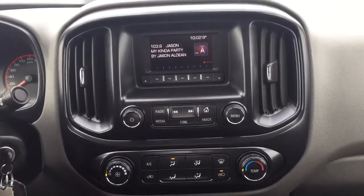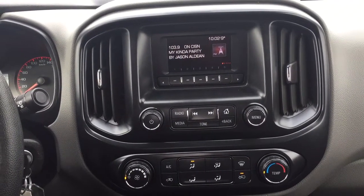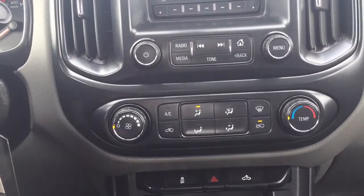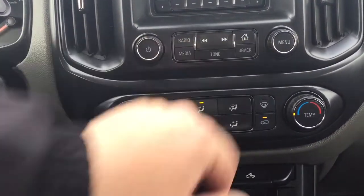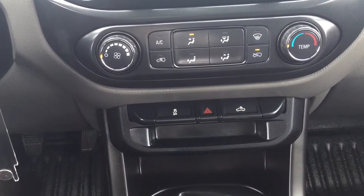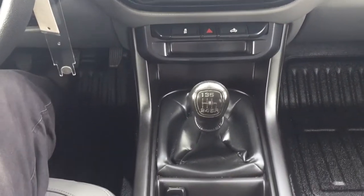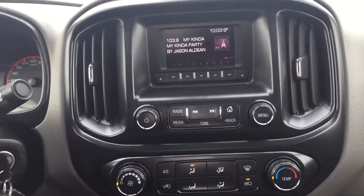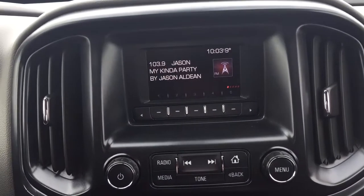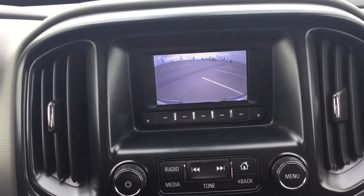Taking a look at the center dash as well as the display, you're going to see a couple of different options which include your digital clock and exterior temperature gauge. You have the current radio station that you're listening to, and down below you'll find your radio as well as your media, your home button, and your menu settings. You also have temperature control settings, and underneath that you'll see your traction control on/off and hazard lights. It's mated to a manual transmission, and the other nice thing with this GMC Canyon is it actually does have a backup camera, so you can see right behind you when you're trying to back into a stall.